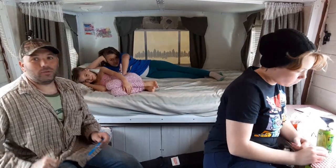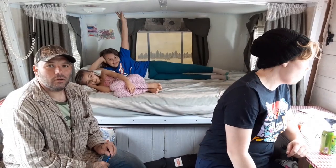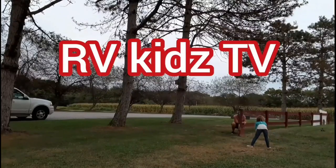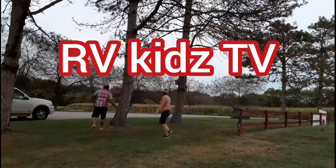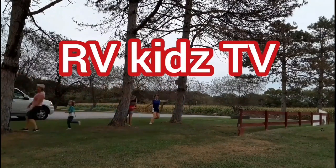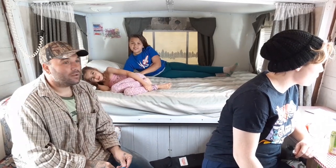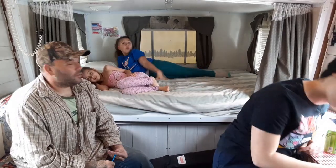Alright guys, we are doing a little DIY project today. We are going camping next week. Oh my gosh, it started snowing — it is May 9th and it is snowing! Anyway, back to what we are doing — squirrel. So we are going to do a DIY.